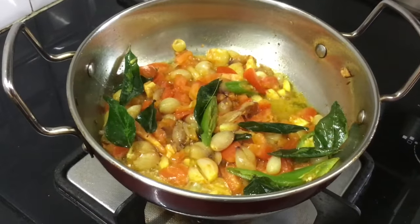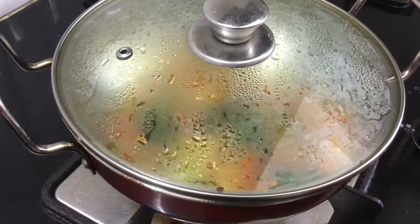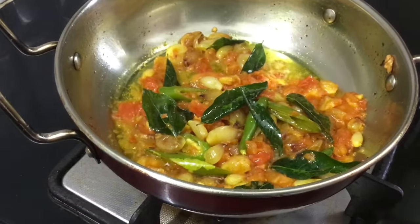After 2-3 minutes, cook it quickly. Now the pumpkin is soft and ready.